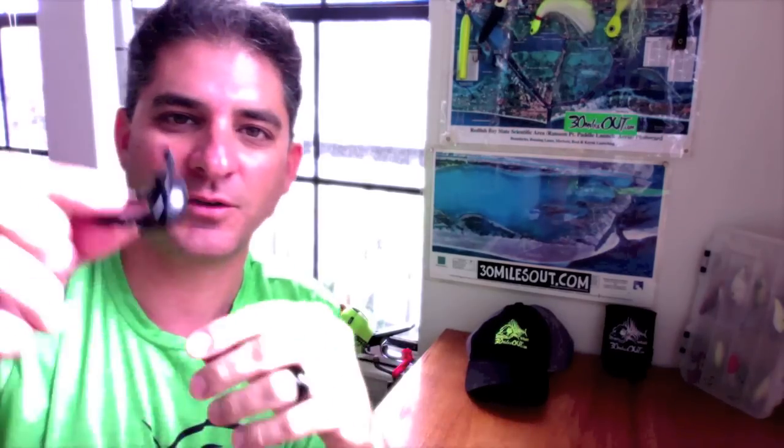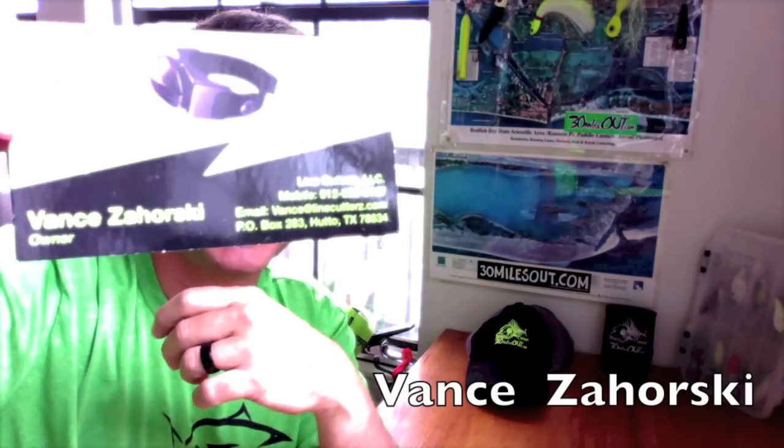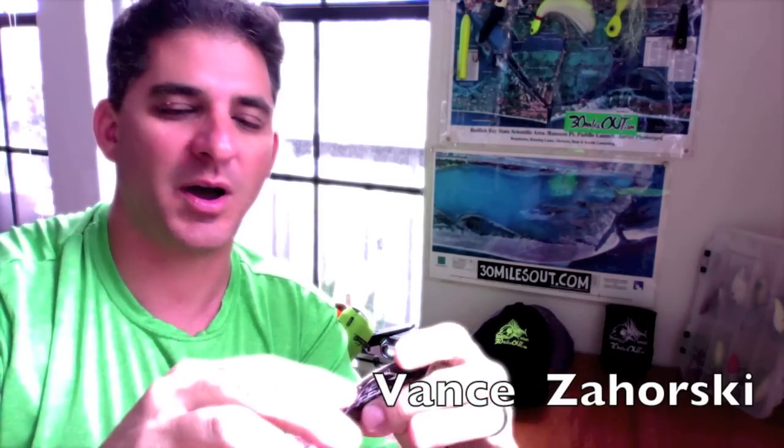Got a special guest on the line for y'all — Vance from Line Cutters. Y'all saw me talking on 30 Miles Out about this little rascal right here, this ring that cuts fishing line. I got the man that invented it on the line, and he's going to tell you a little bit about it. I've been letting everybody know on 30 Miles Out that we're kind of joining forces, and I'm really impressed with this product.